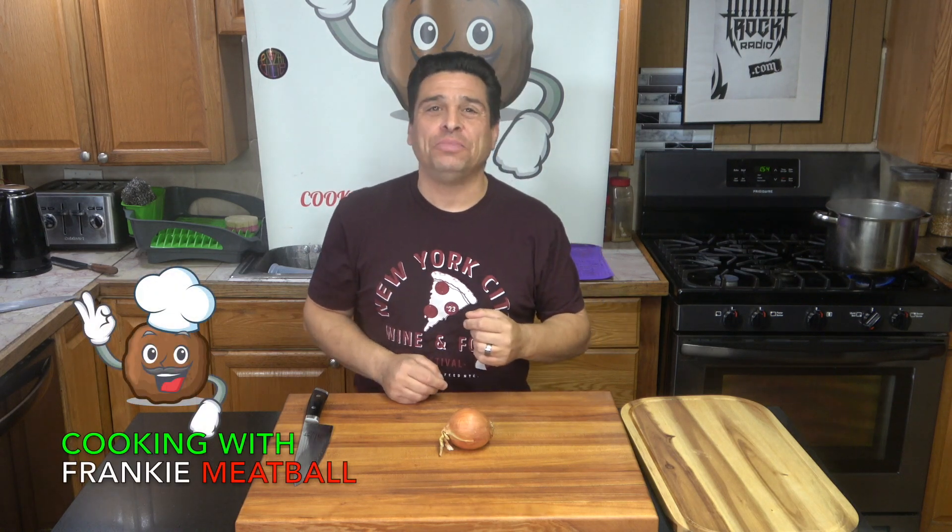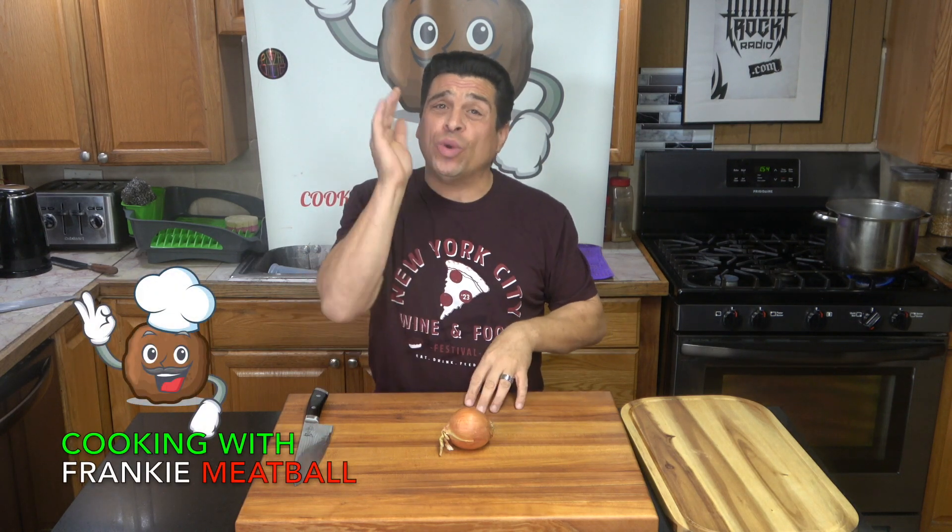Hey, welcome to Cooking with Frankie Meatball. Today I'm going to show you an easy way to dice an onion.